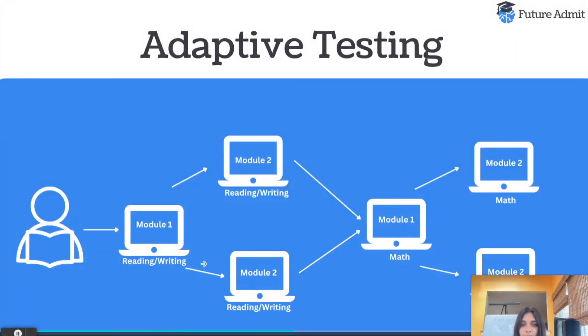Today we're going to be talking about the adaptive SAT — the new digital SAT — what is this adaptive testing and how does this all even work? If you haven't checked out our last video on the main differences between the new digital SAT and the old paper SAT, make sure you go check that out. So with the adaptive testing, this is basically how it works.